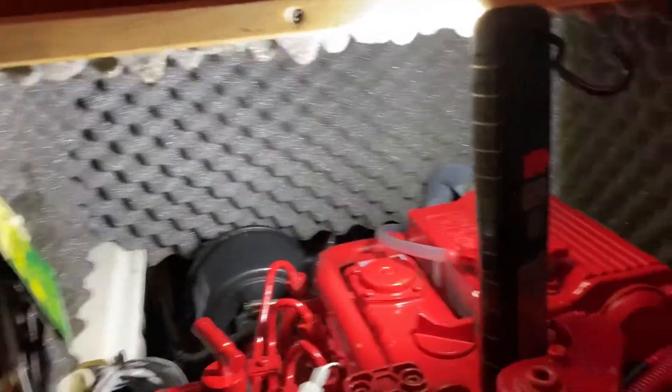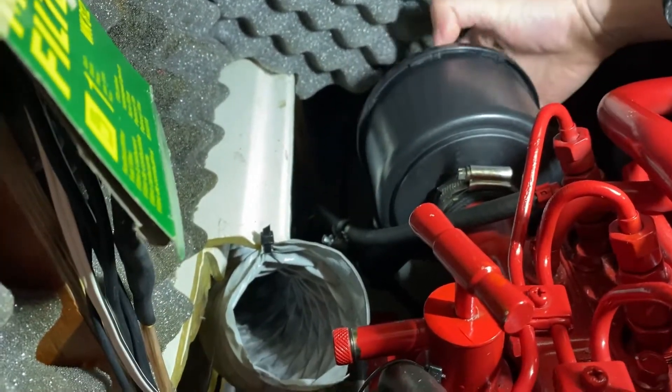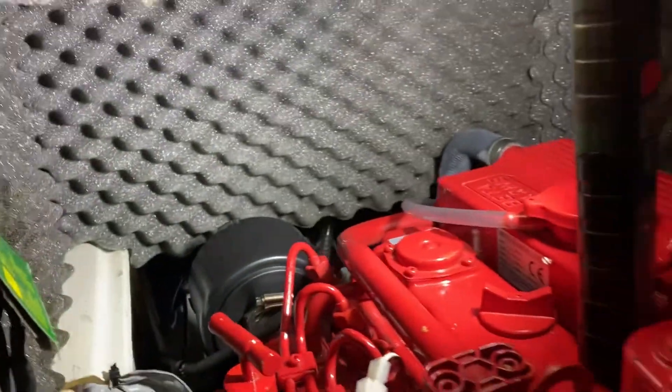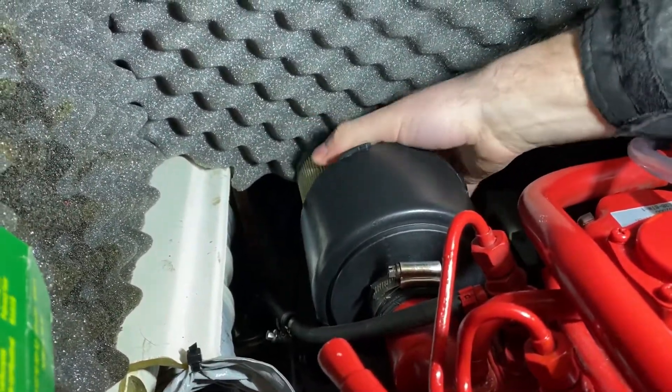Let's start by changing the air filter. This is very easy. The air filter is located here in this box, in this cover. You unscrew the back lid. There we go — take it off. And inside is the original air filter.